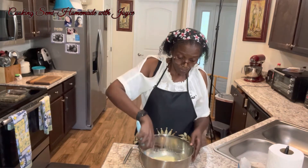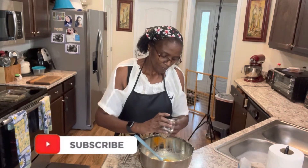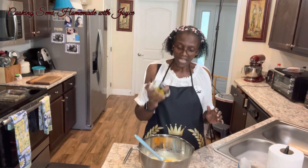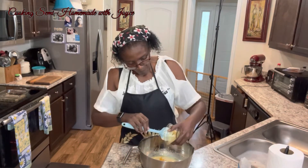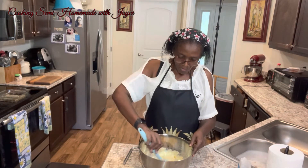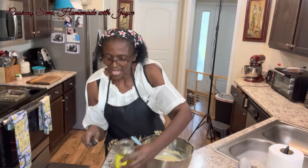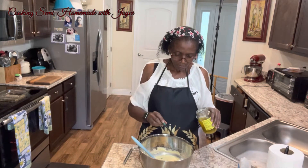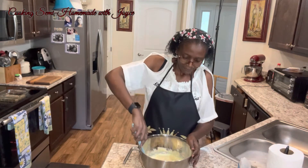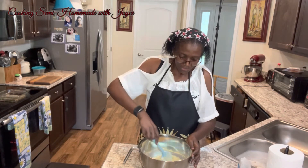And that was four tablespoons of butter. A cup of shredded cheese — just mild cheddar cheese. Two tablespoons of diced jalapeños. And then I wanted to add a half a teaspoon of the jalapeño juice. It just gives it a little extra heat.